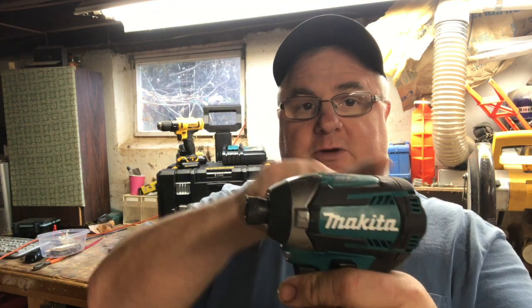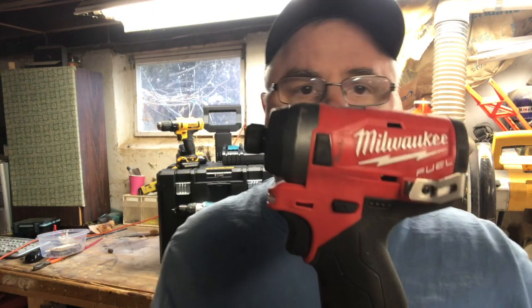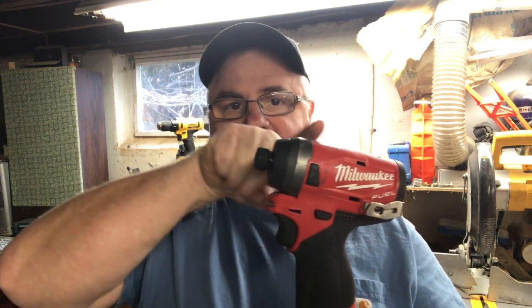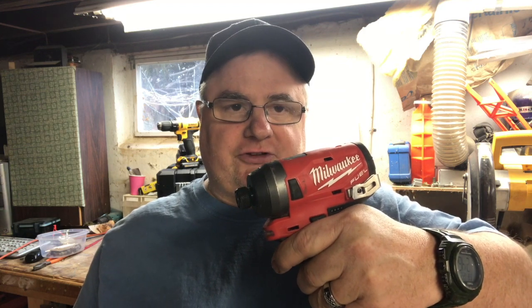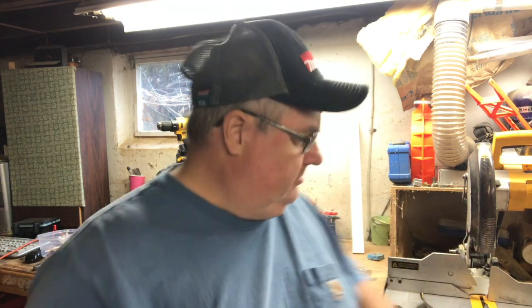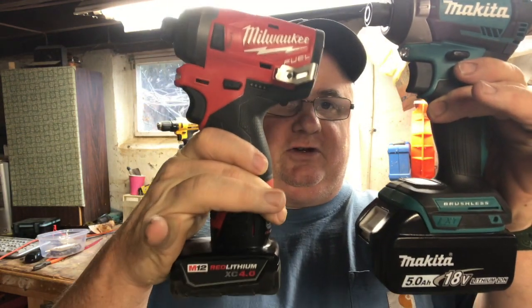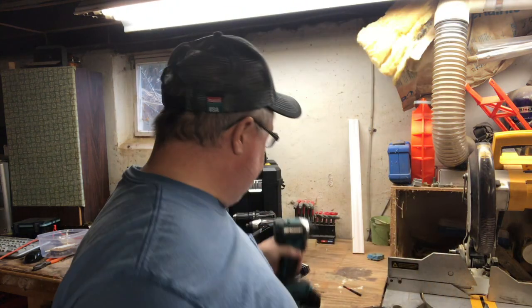Now if you look at the Milwaukee, the grip angle is much higher. This is the M12. Do you see the grip angle? If I hold this flat, see how this has a rise to it, where your hand naturally wants to go to make it straight? What it does is it causes that not to feel ergonomically correct in the hand. These are both flat. If I hold that one flat, you can see the difference. See how this has a flare?